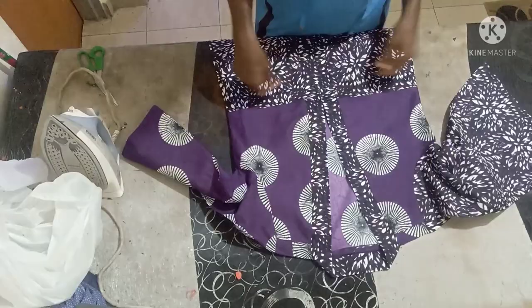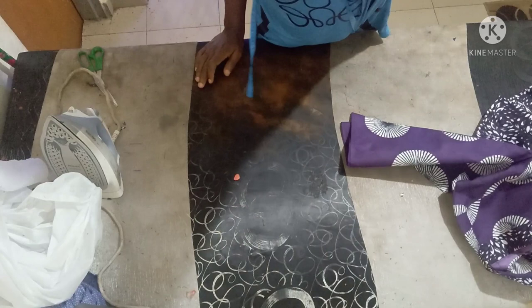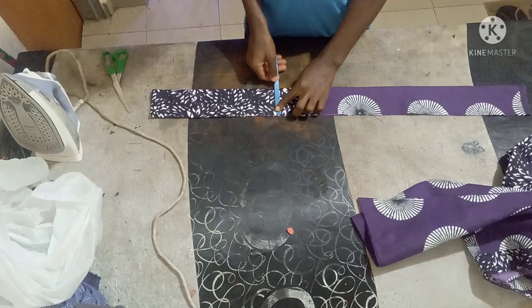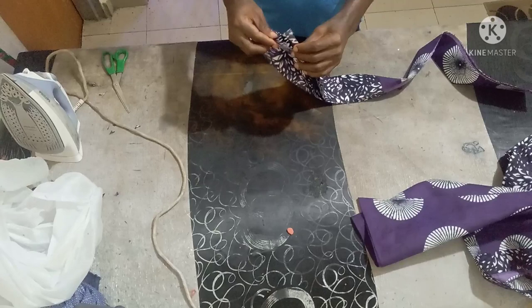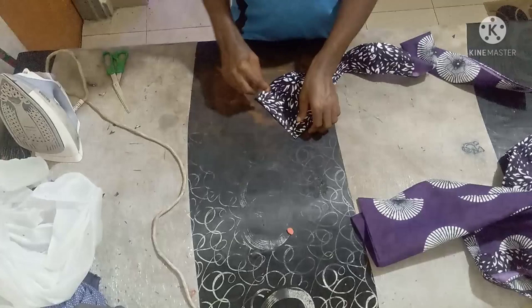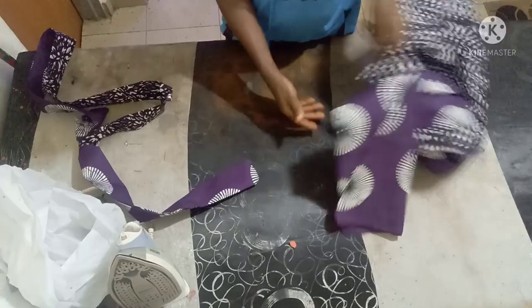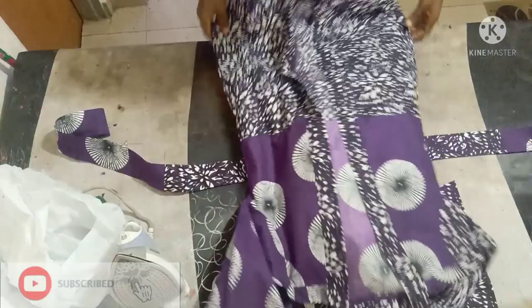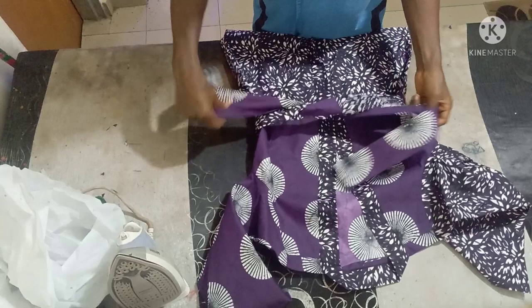If you like you can also make a belt for it; if you don't want a belt then forget about it. The belt is just 3 inches wide and the length doesn't have a fixed measurement — you can decide to make it as long as you want. Just join it into two pieces turning, and this is the belt after turning. This is what the finished kimono short dress is going to look like with the belt.